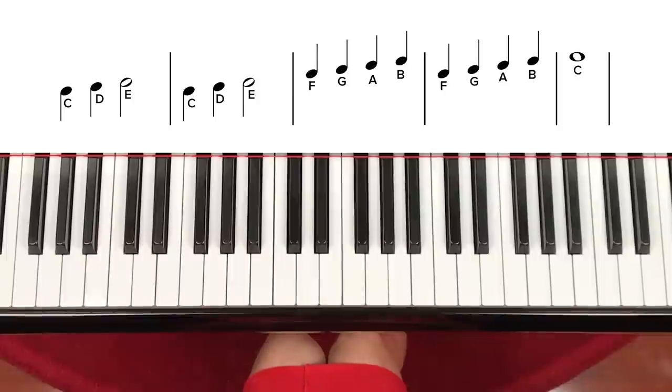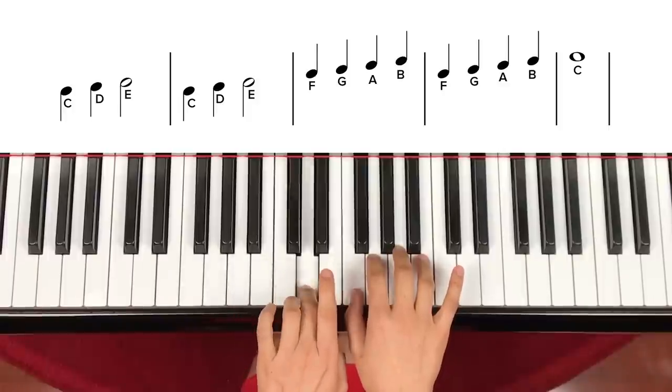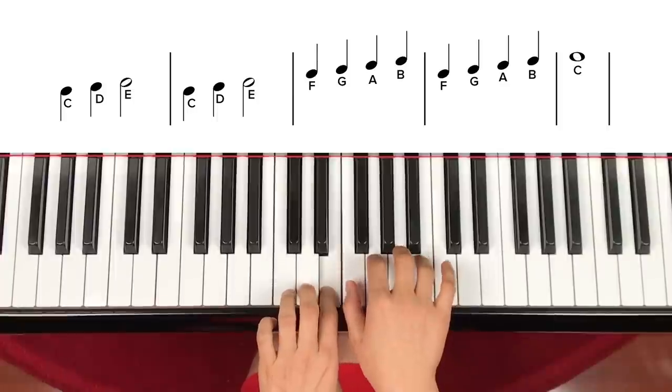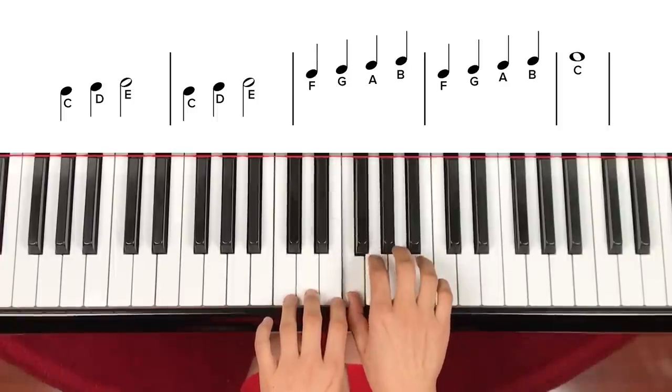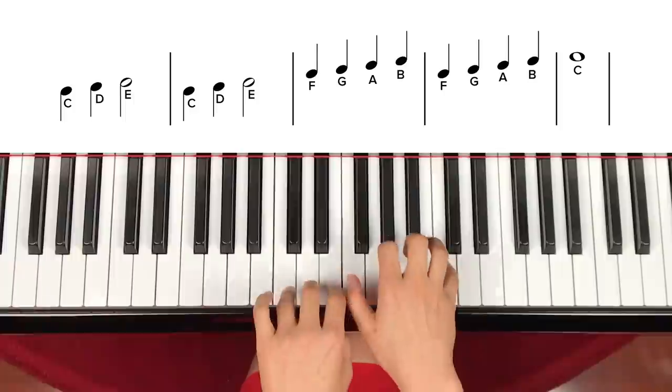Now let's try a little faster. Tempo: C, D, E, F, G, A, B. Now go — 1, 2, 3, play. C, D, E — 2. C, D, E — 2. F, G, A, B. F, G, A, B. C — 2, 3, 4.